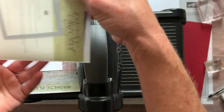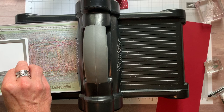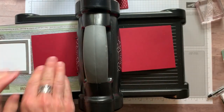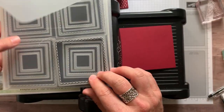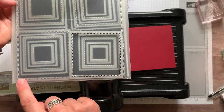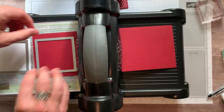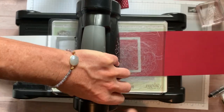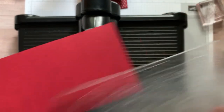These are our stitched shape framelits and I've already got the largest stitched shape square ready. For the cherry cobbler piece, I'm actually going to use the layering square framelits — the second largest scallop edge. Actually, looking at Sharon's card, I think it's the largest frame. I have enough cherry cobbler cardstock, so we're going to use the largest scallop edge. Let's go ahead and do our die cutting.